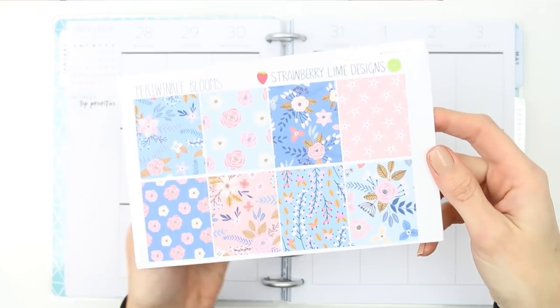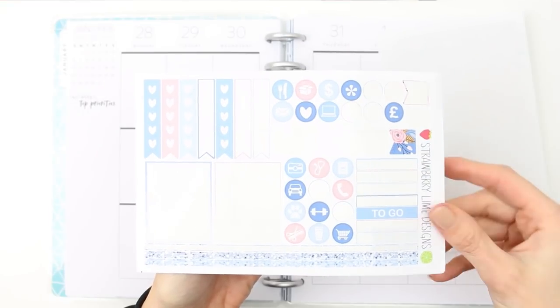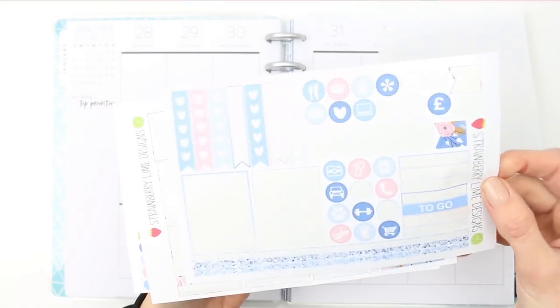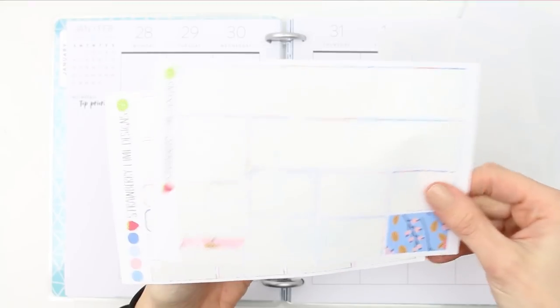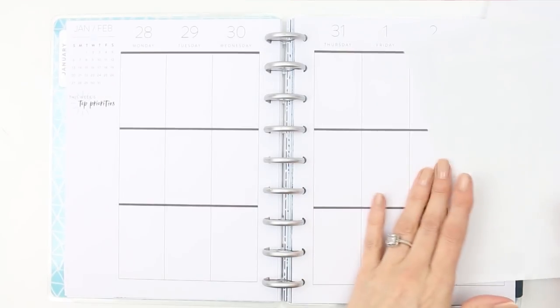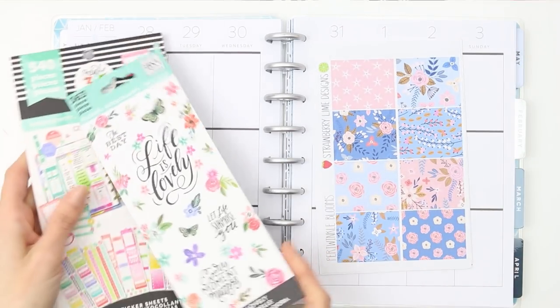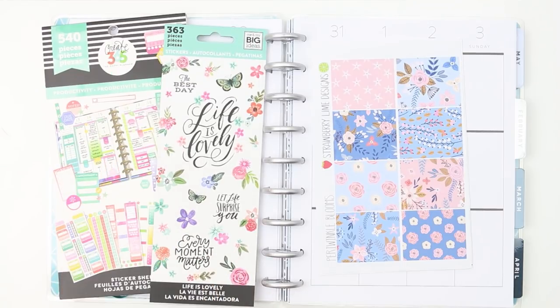Hey everyone, happy Tuesday and welcome back to my channel, or hello if you are new! This week I'm using a leftovers kit from Strawberry Line Designs. I have a feeling that I used the washi as it was so pretty, like in the middle of my planner as full boxes, which is why I seem to have a full page of full boxes left — that's the only reason I can think of.